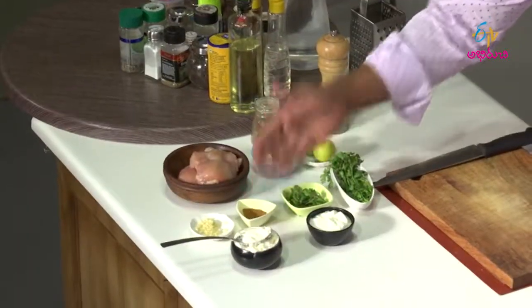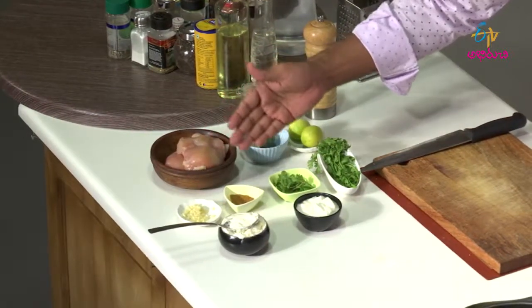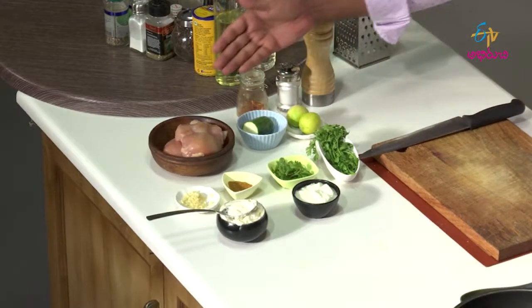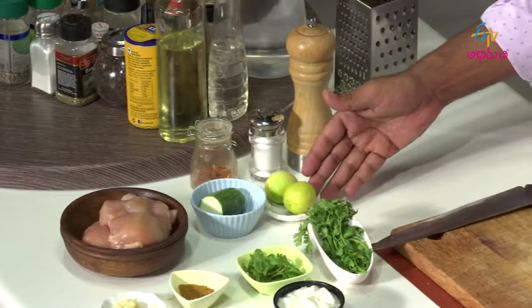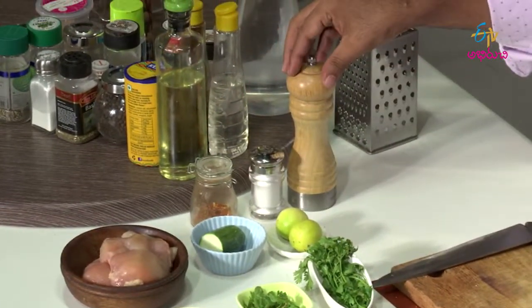Chicken cooked in lime juices. The ingredients are: butter, curd, garlic, curry powder, fresh mint, fresh coriander, chicken, zucchini, lime, red chili flakes, salt and pepper.